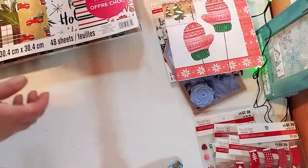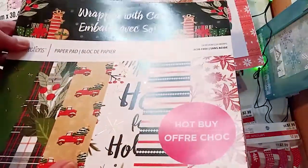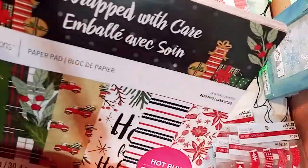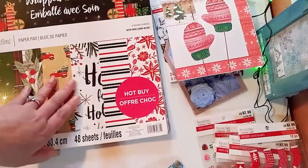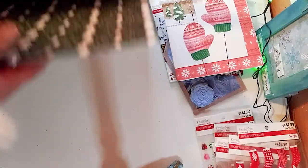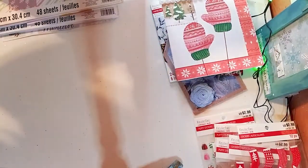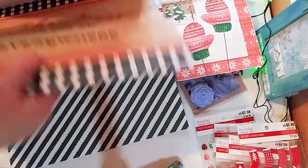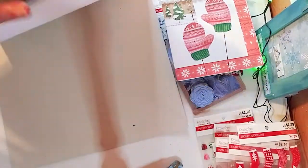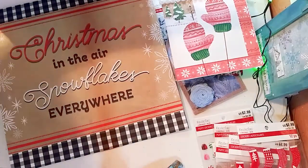This one just came today. This is the Wrapped with Care collection. I really love this one too. I believe it was 50% off — originally it was like $19.99, and I got it for like $11. This is a really nice paper pack. Sorry about the shadows — I'm trying to get rid of them and give you a better angle.